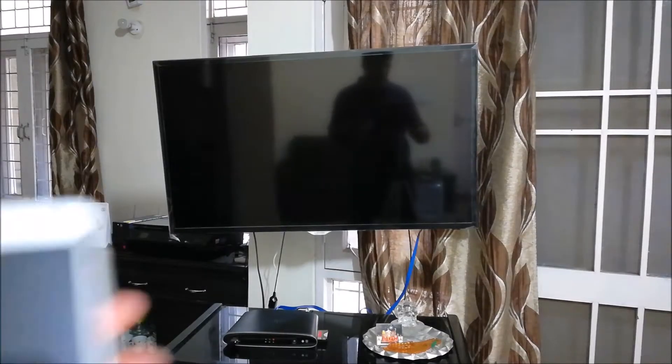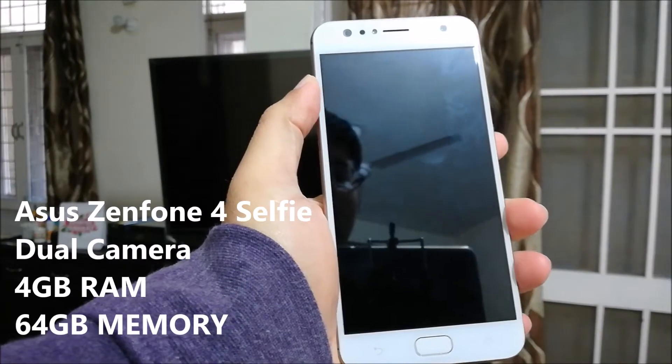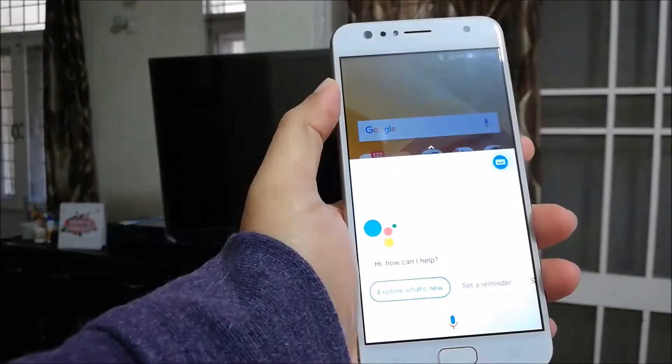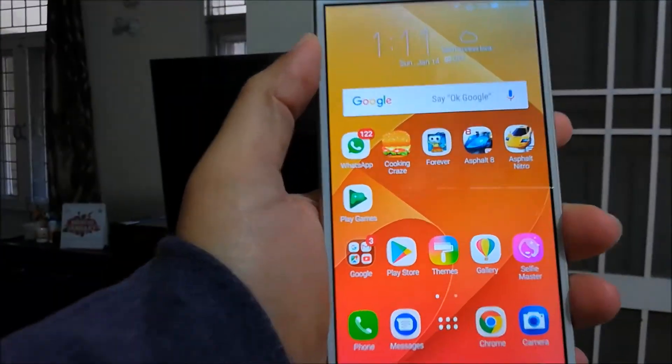Hi friends, today we are going to talk about the Asus Zenfone 4. I am going to do console gaming on this and show you how to do this. First of all, I'll switch on the phone. Okay, so we are on the main screen — I'll show you where to go and which option to use.